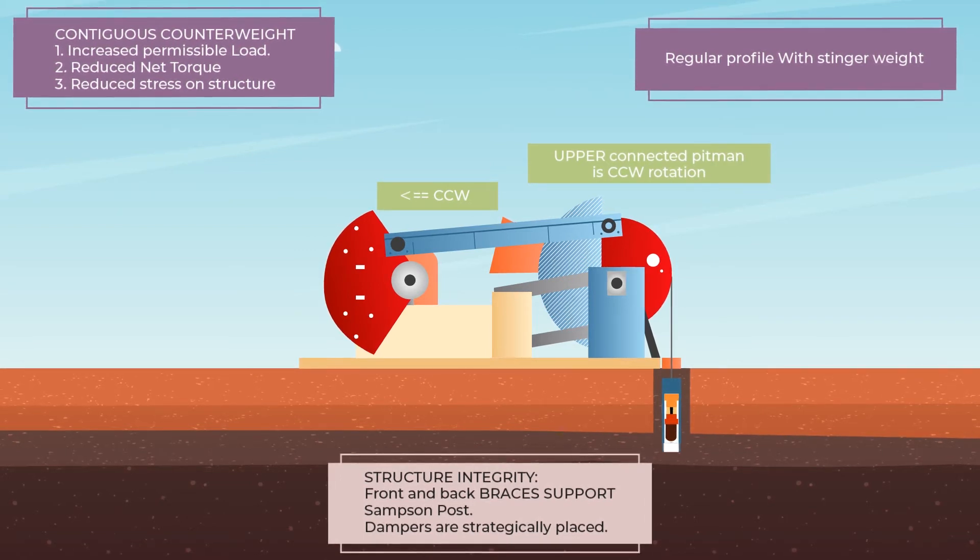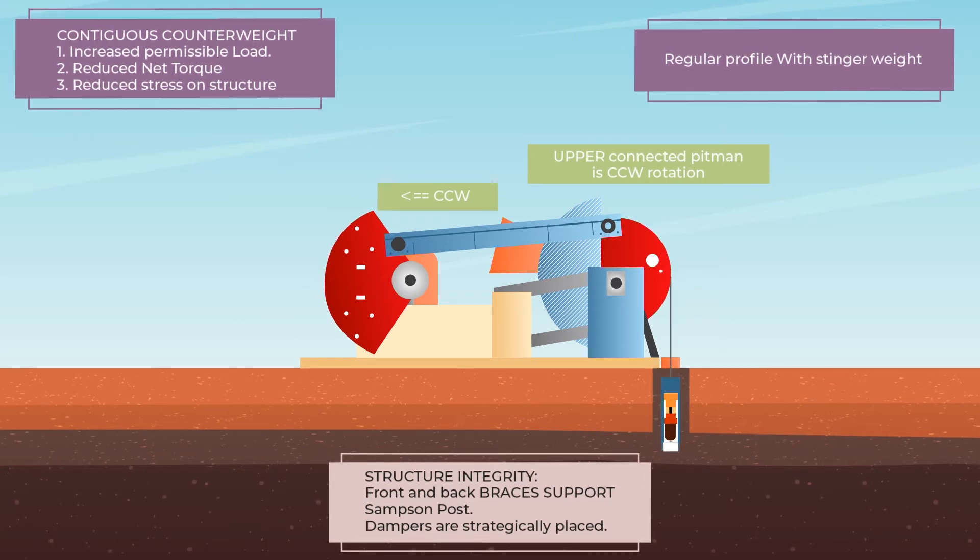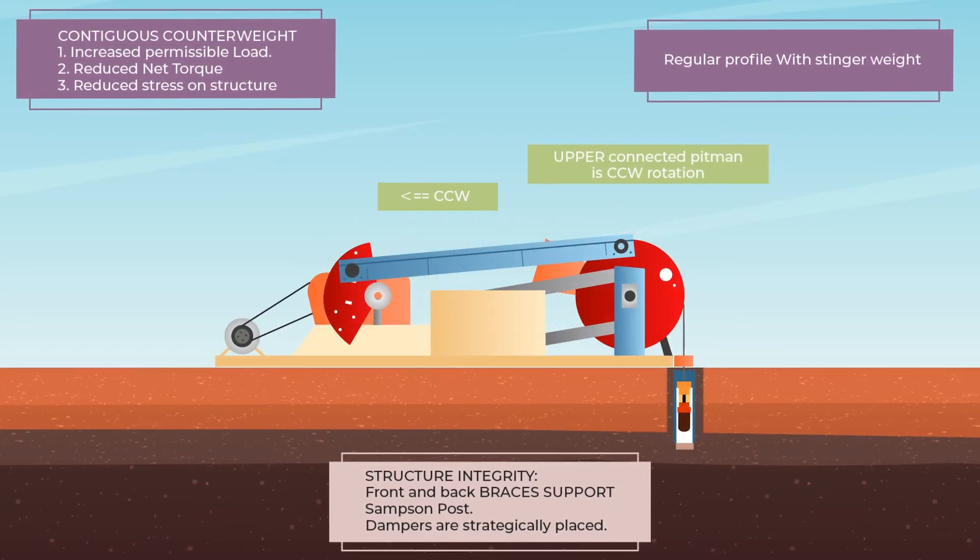The 4-bar linkage is configurable to produce your desired downhole rod acceleration. Vibration dampers are strategically placed.